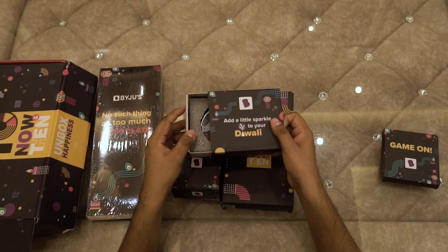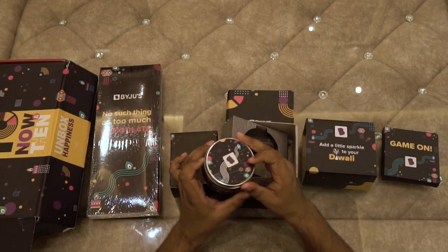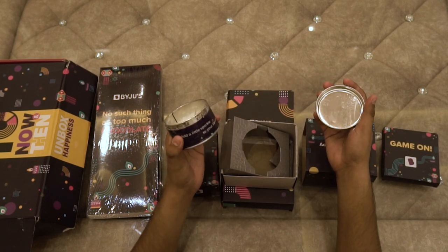So guys, I am going to start with this box. Let's see what we get inside. Okay, as I thought, it's a candle and it's a scented one.